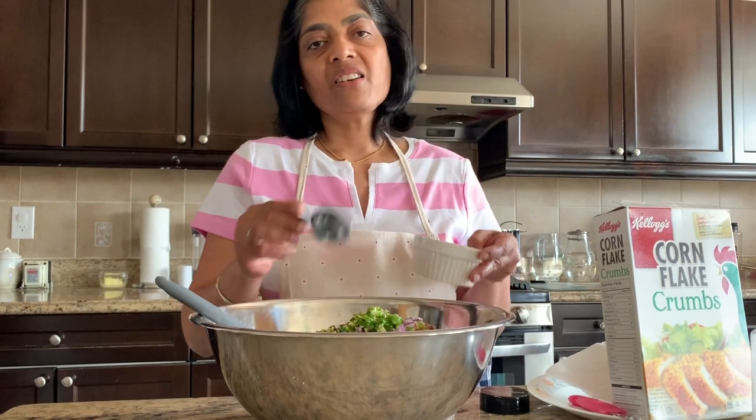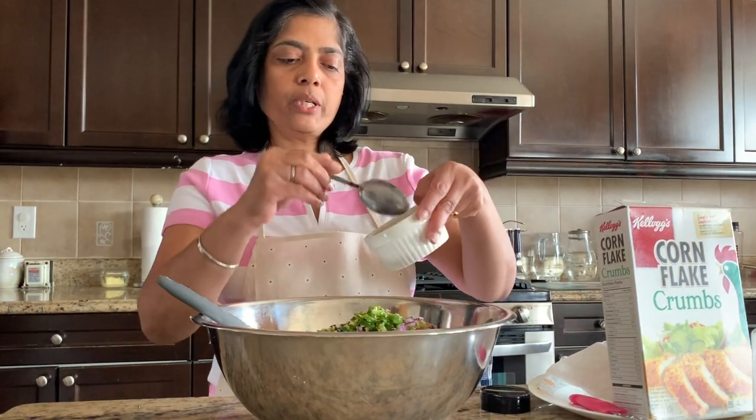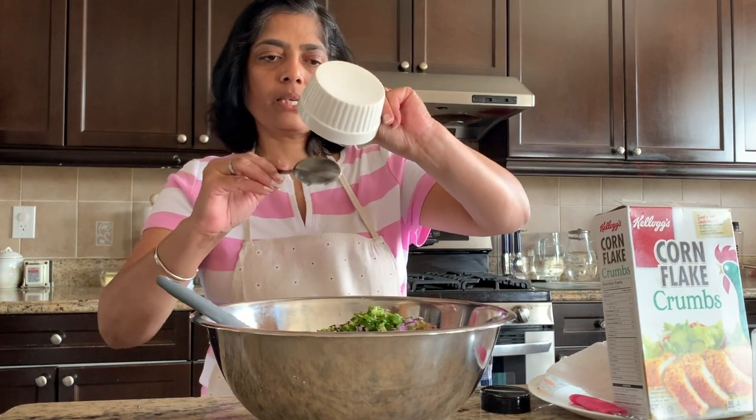I'm using a thin fish — here we can soak it in water. I will add 2 tablespoons of oil.